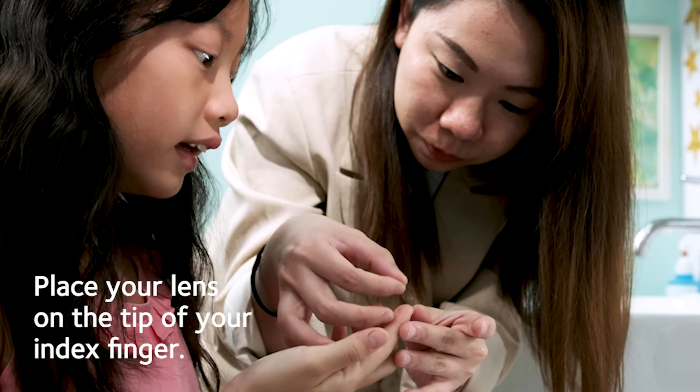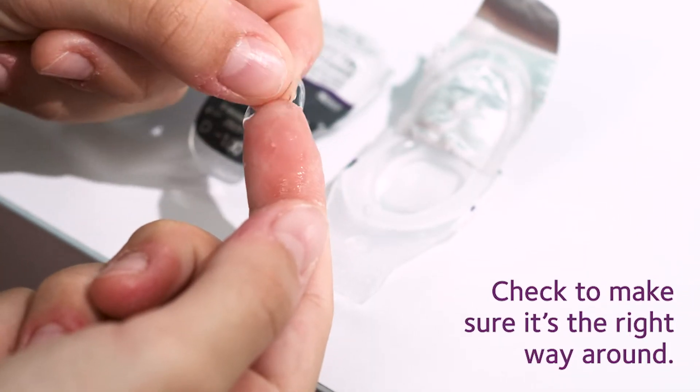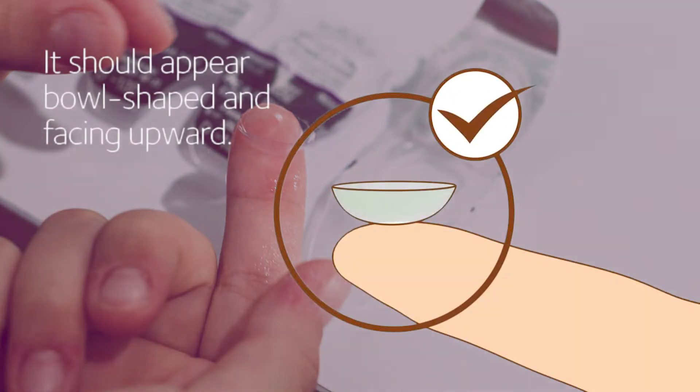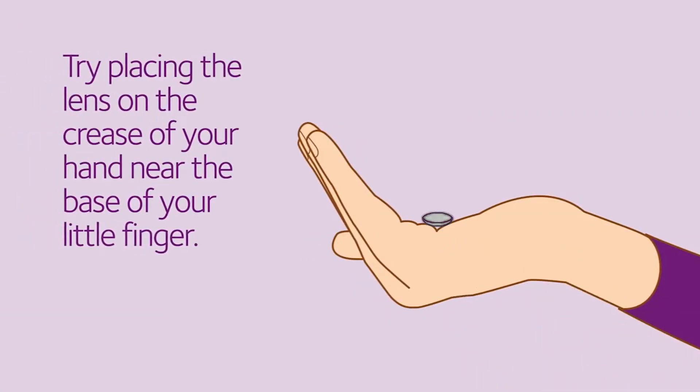Place your lens on the very tip of your index finger. Take a look at the lens to make sure it's the right way around — it should look like a bowl sitting on the tip of your finger, facing upward. If you're unsure, try placing the lens on the crease of your hand.